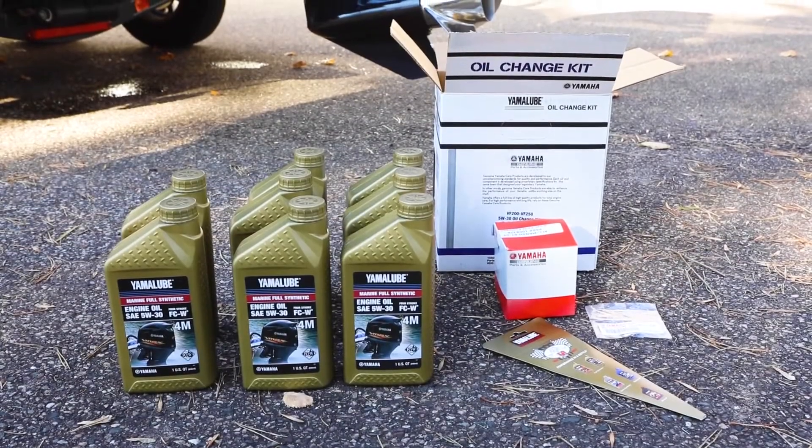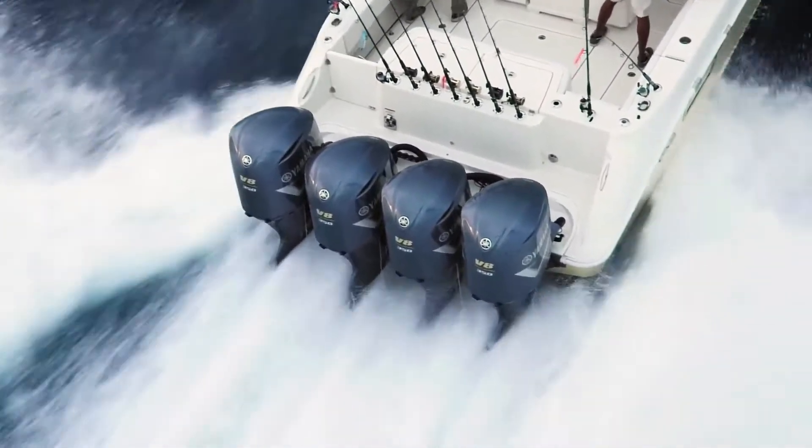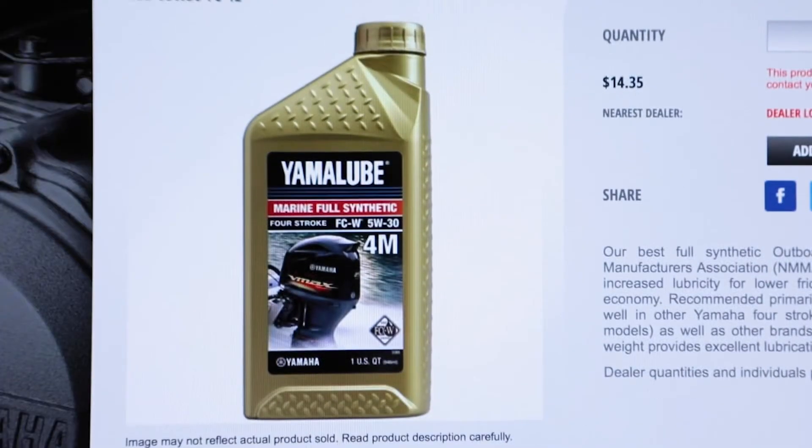Outboard oils are much different than those used in autos, as outboards operate in much harsher environments with greater loads and at higher RPM. So make sure you use the oil specifically recommended by the manufacturer.